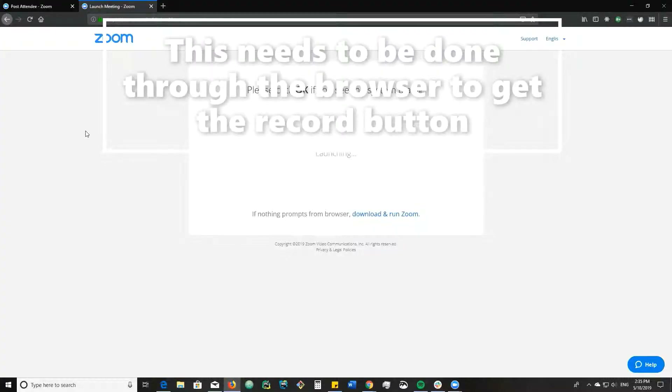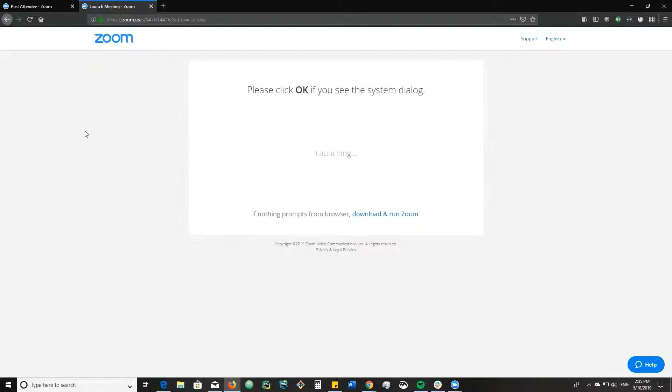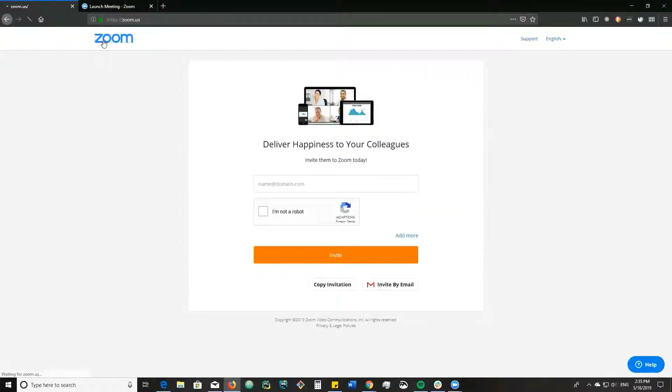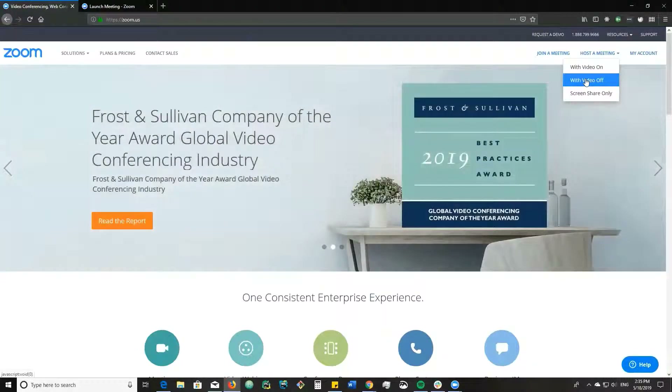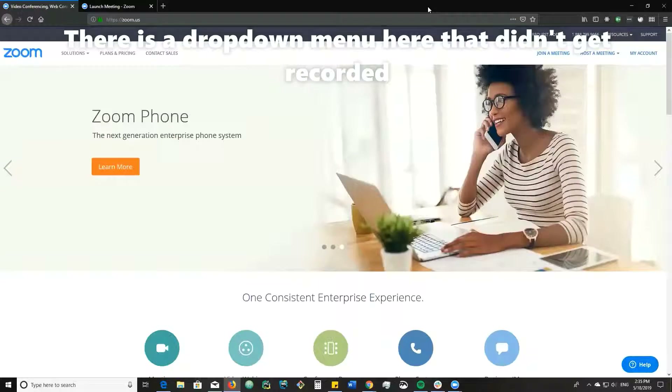The first step in recording your screen on a Chromebook, if you have another computer, is to use Zoom. It's going to be very fast software. You can come here, create an account. Once you have an account and you're signed in, you host a meeting — I chose one with video off — and then start sharing your screen and microphone. Then come into the options up here and hit record.